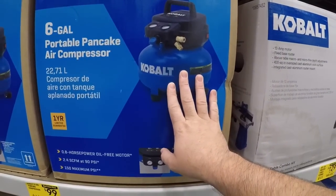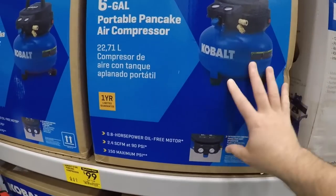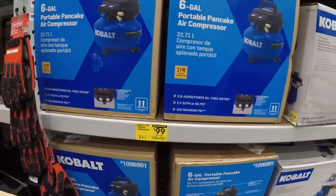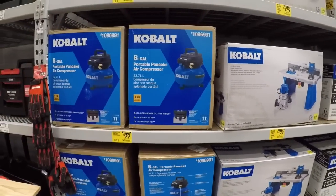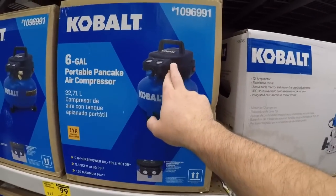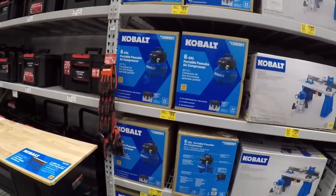Cobalt took over for Porter-Cable with the six-gallon compressor. Years ago you got the Porter-Cable six-gallon for a hundred dollars, now you can get into Cobalt with similar features — some of the switches have changed from my Porter-Cable — but for a hundred bucks, not a bad deal.